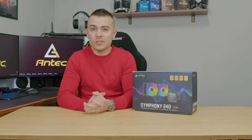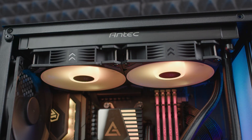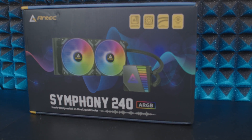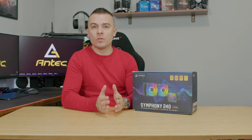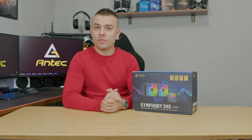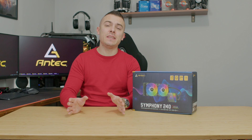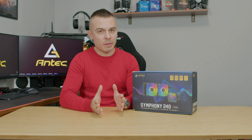Before we get into thermals, we need to check out the box contents. What I love about Symphony AIOs is that the fans are already pre-attached and pre-installed on the radiator. Their position is designed to place the radiator on top of your chassis. You can place it on the front, but you'd need to remove and reposition the fans depending on your build configuration.